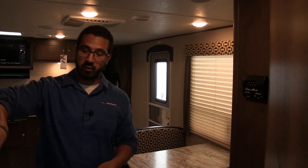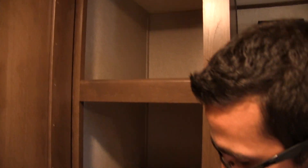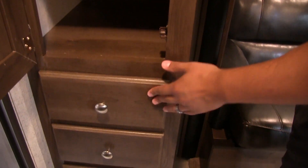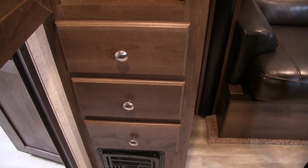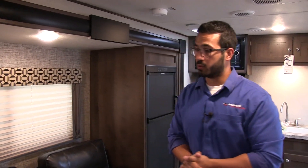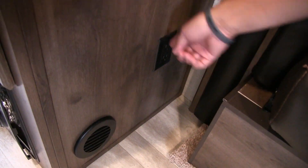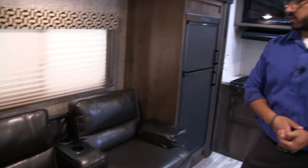Right outside the bathroom over here you'll see you have some additional storage. When I open this up you see you have nice shelving space right there as well as some drawers underneath. You can use this for pantry space or for kids' clothes — the choice is always yours, but it does give you some versatility. Right down on the side you have a heat duct and the furnace is right there in front. Then over to this side here is your electrical outlet, so if you need to sit on the couch and plug in electronics you're able to do that.